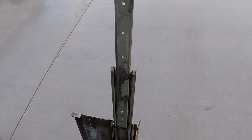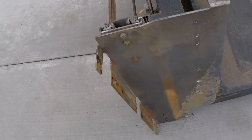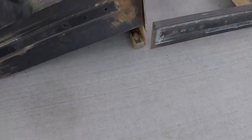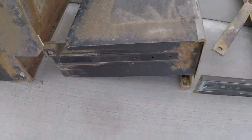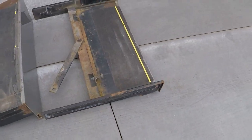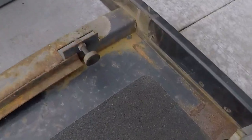There are eight rivets that hold these in — 3/16th rivets — and the steps are riveted to this runner. The runner slider is bolted to the chassis. Top step has six rivets: one, two, three, four, five, six. Bottom step has eight: one, two, three, four, five, six, seven, eight. You can see these rivets — they come through on this side.